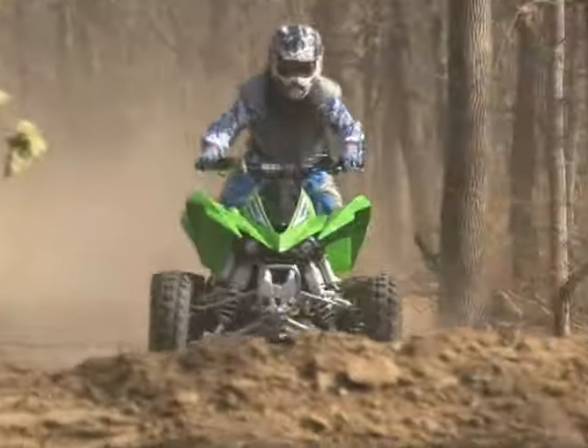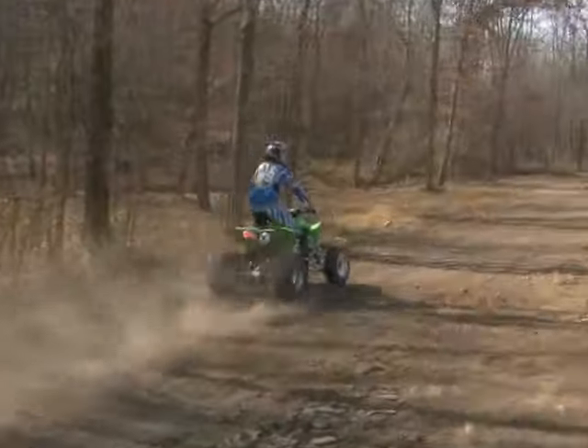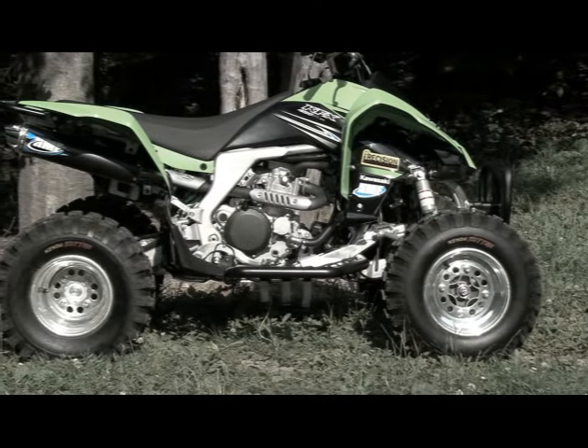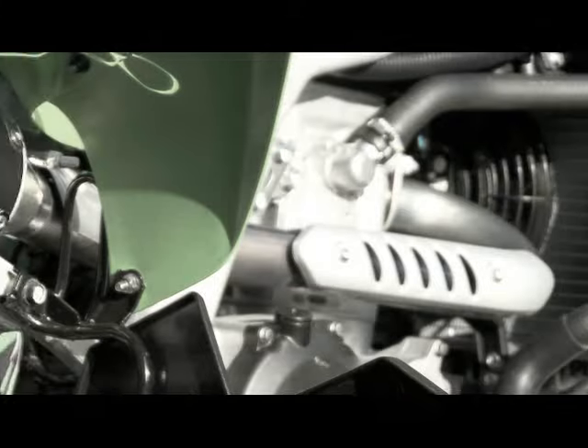We liked the rideability of our Kawasaki KFX450R test unit's engine, but wanted to turn up the volume on its power output. HMF claims their Competition Series was designed to distribute power evenly throughout the RPM range — exactly what we wanted for the KFX.